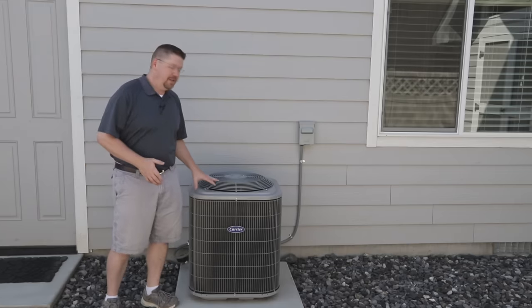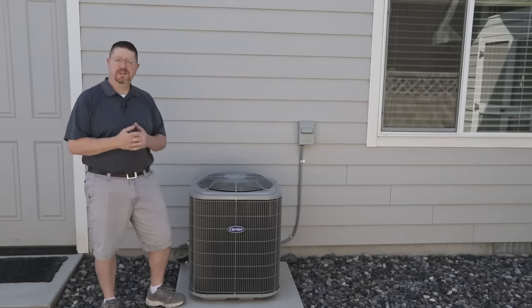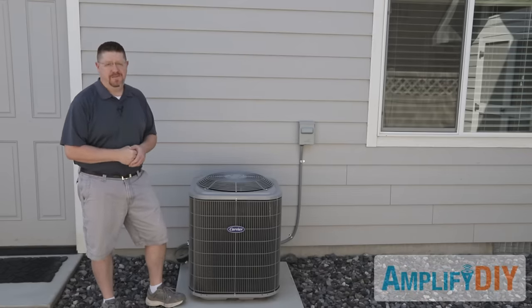Hey everybody. In this video I'm going to show you how to clean your air conditioning condenser coils, which will help your air conditioner run as efficiently as possible, use as little energy as absolutely necessary, and last for a good long time. Let's get to it.